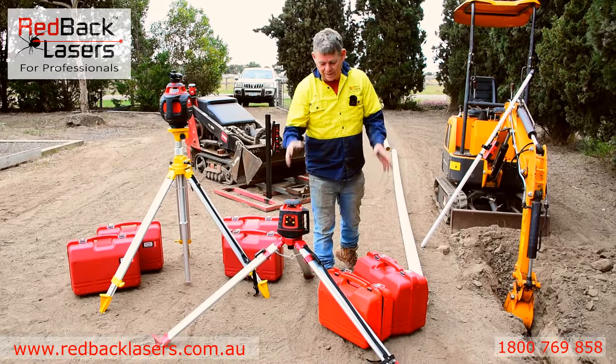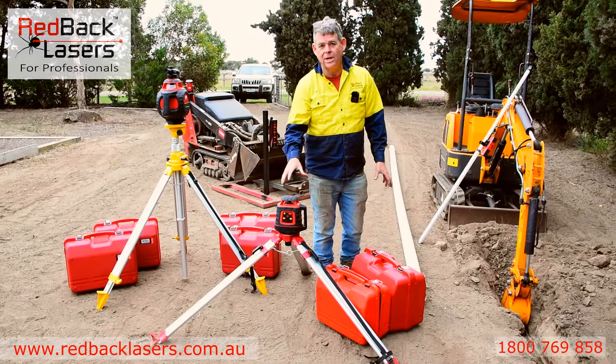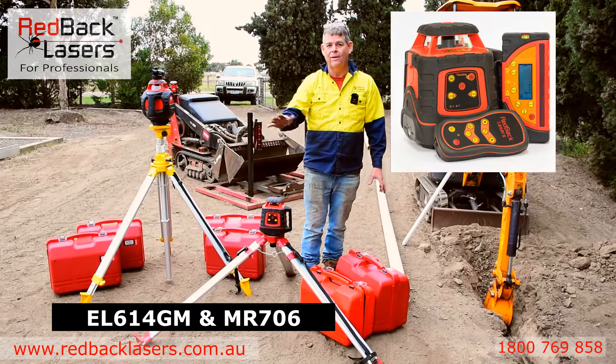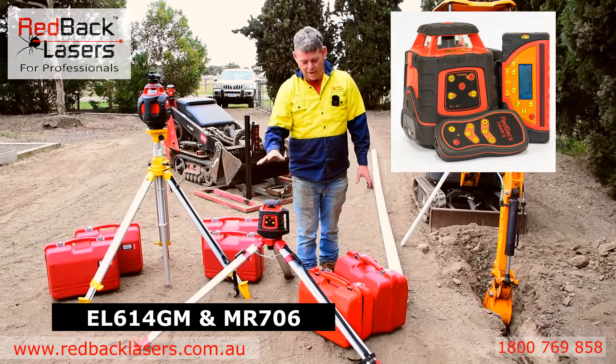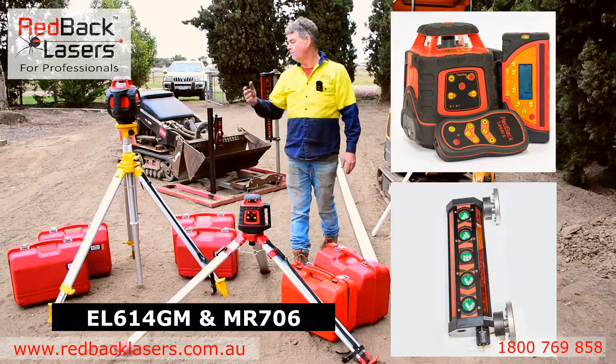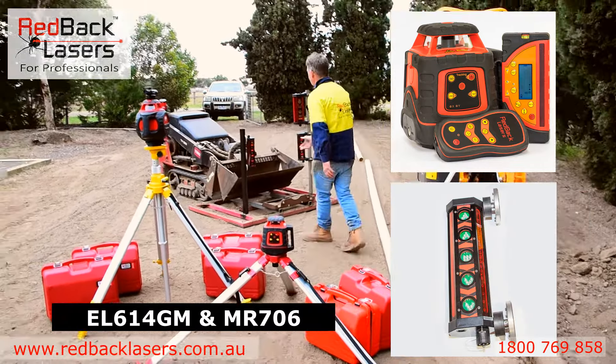What we've got set up there is our basic earth moving package, which is the EL614GM laser — a grade laser horizontal leveling operating in the X and Y axis — paired up with an MR706 basic magnetic mount receiver, as we can see there.